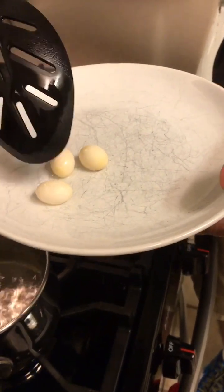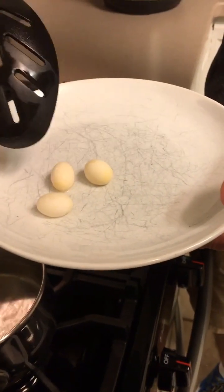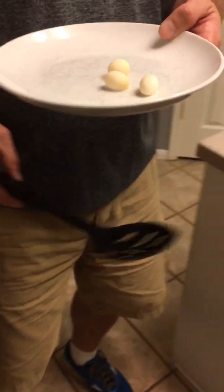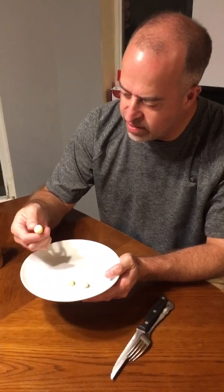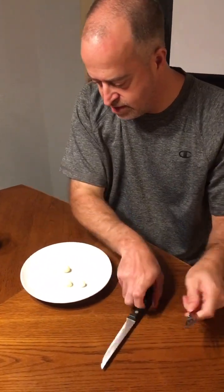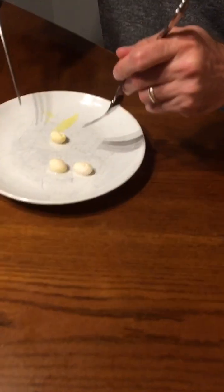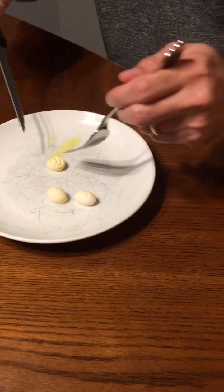They still have a rubbery shell. They're still kind of rubbery — I think maybe I've got to cook them some more. Yeah, we're going to cook them some more.